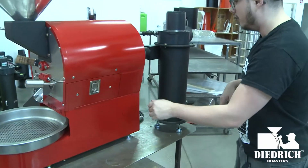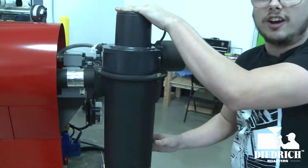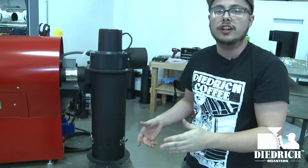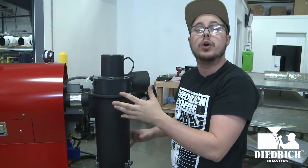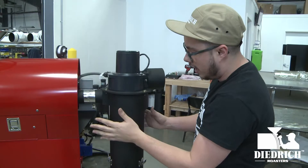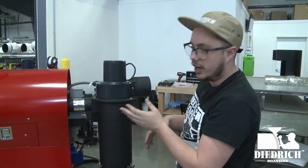As you move to the back, people always ask: what is this cylinder off to the side — is it an afterburner? No, it's your cyclone. Up here is your motor, and that's the motor for all the airflow going on in your roaster, sucking everything through.